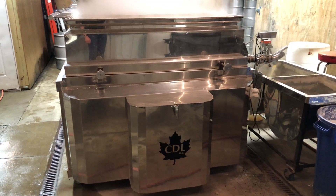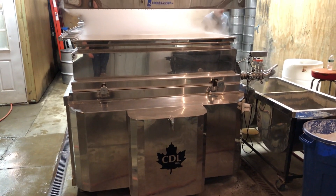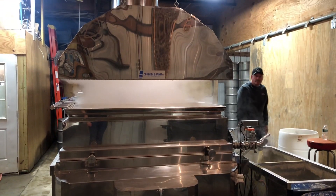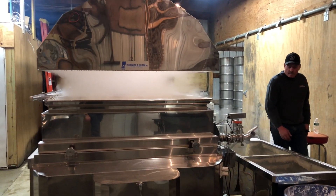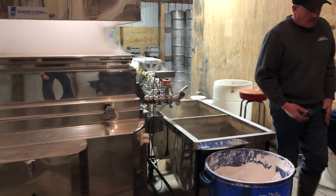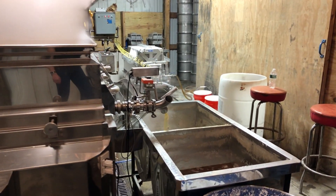This is where we currently produce our maple syrup — we always refer to it as the sugar shanty. This is one of the last days we'll be here because in 2022 we'll be producing in our new building. When you first walk in you can see the evaporator — we got it from CDL. Around the side you'll see the automatic draw-off for our maple syrup, where once it gets to temperature it draws off into these two tubs.